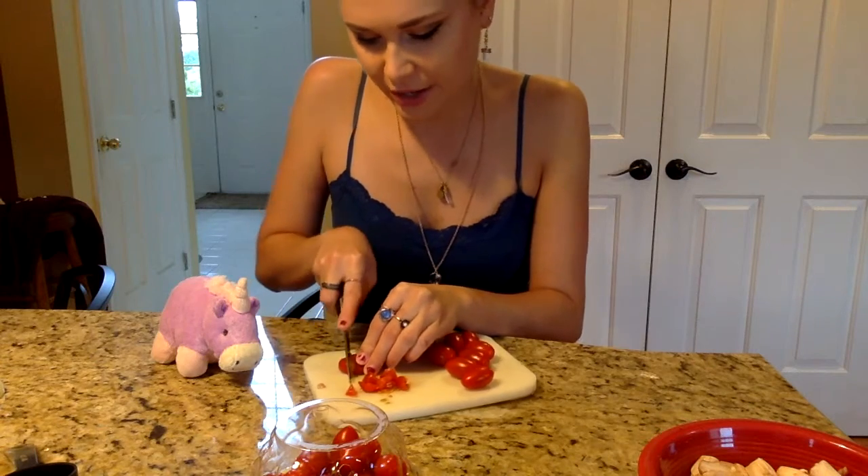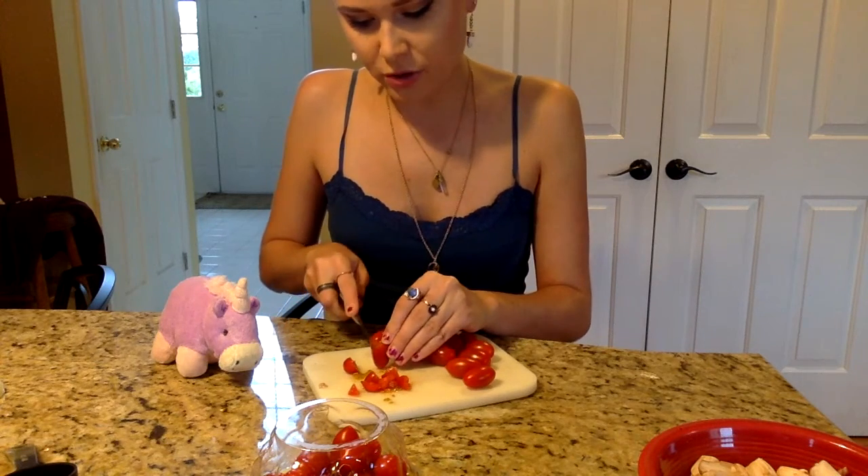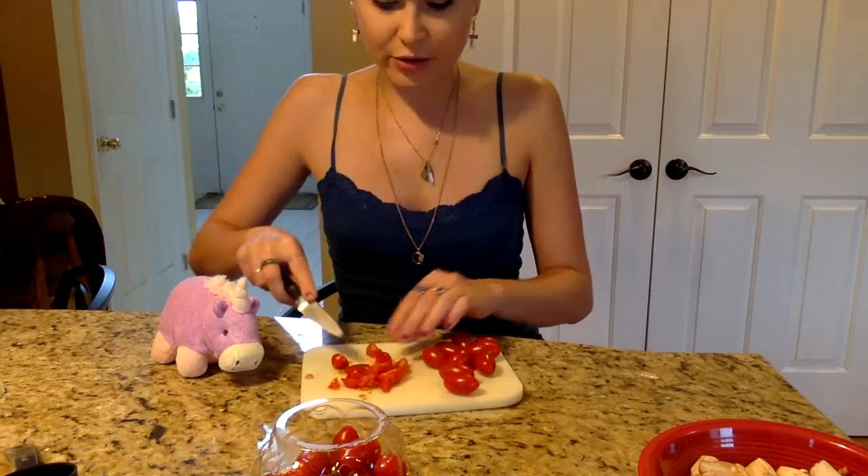Next we're going to cut up our cherry tomatoes. This is a very cutesy episode of Kelly's Kitchen — look how cute and little they are! They're literally the size of my eyeballs. We're going to cut them up into little tiny slices — cut off the end, flip it over, and cut directly down the middle. Do that until you have enough to fill a fourth of a cup, then put them in the bowl with the mushroom stems.